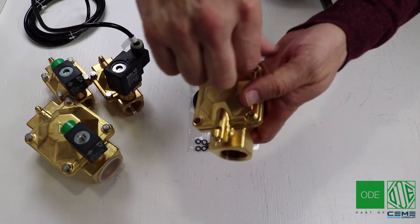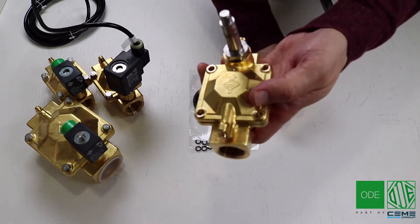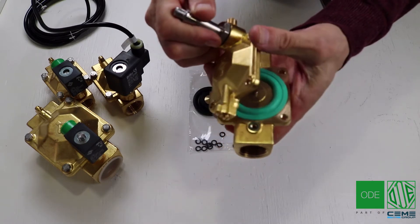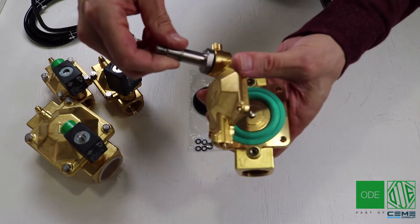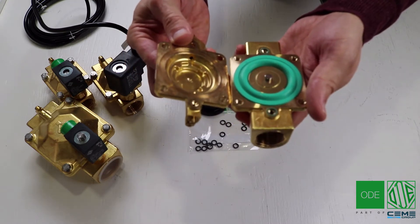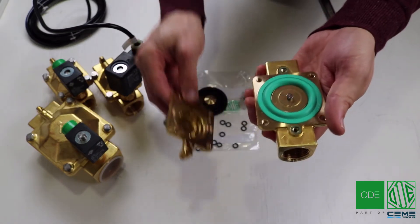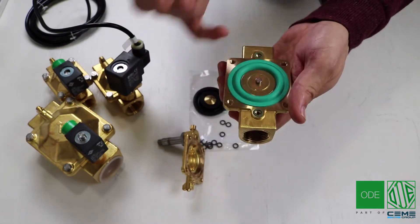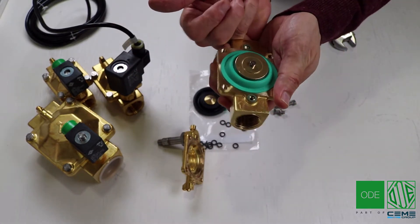I've already loosened the screws to speed things up. Once the screws are off you can lift the top plate off slowly. I've also loosened up the magnetic kit here. So first we're going to replace the diaphragm. Make sure there are no dents on the top plate when you're taking it off. You can put your finger through the port inside and push upwards to remove the diaphragm.